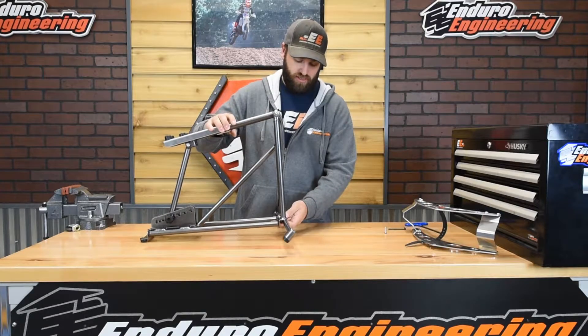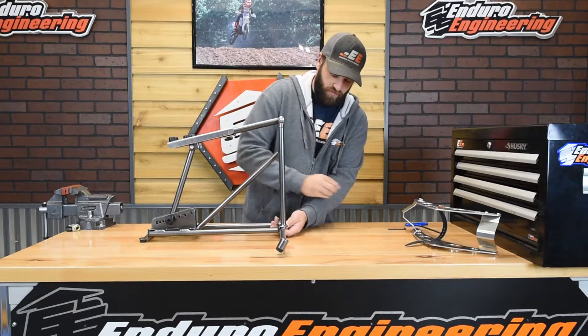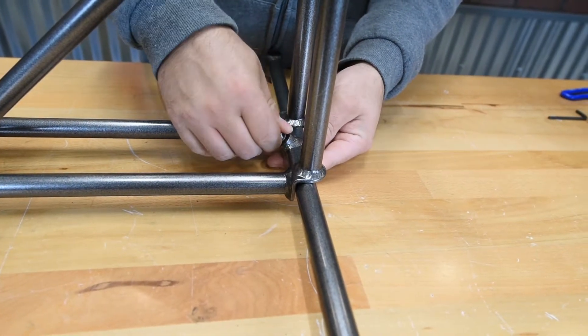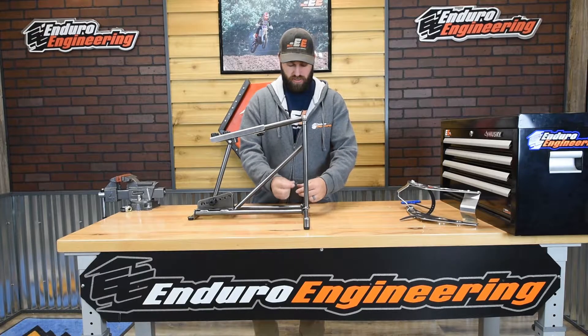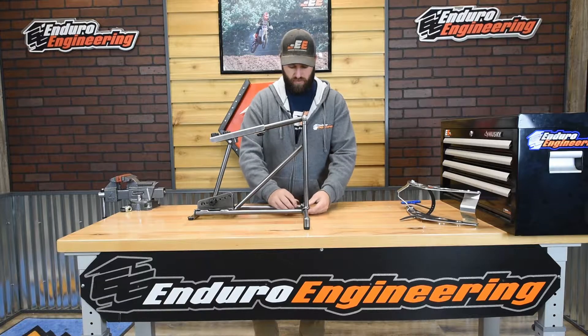You're going to take the crossbar and line the threaded hole up with the hole at the bottom of the main part of the stand. Then take the provided button head bolt and thread it through the stand and into the crossbar. Once that bolt is started, take a 4mm Allen wrench and tighten it down.